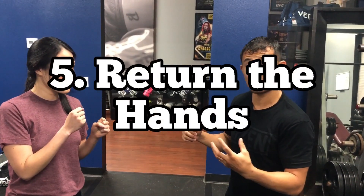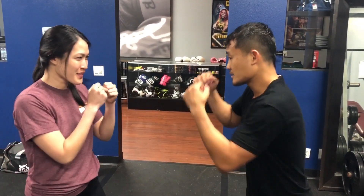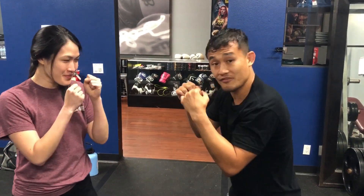Number five: return those hands back to your face. Another common mistake is firing that hook and then dropping the hand, leaving you vulnerable once again. So don't drop that hand — return it immediately, so that if they do counter, you're ready to defend.